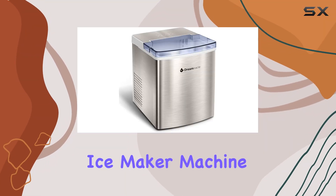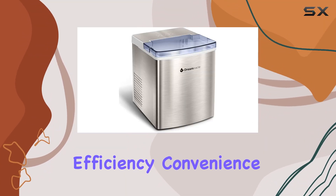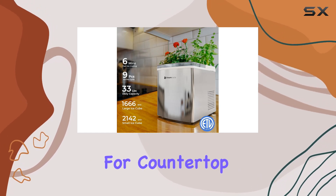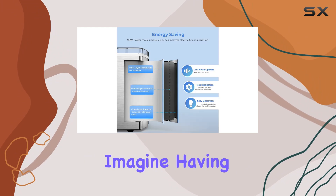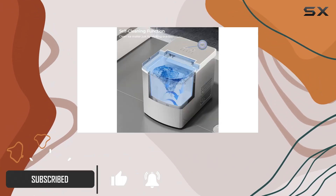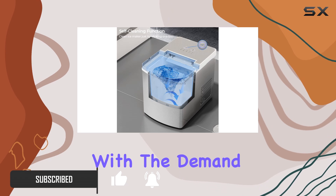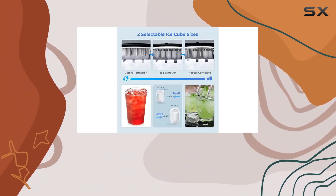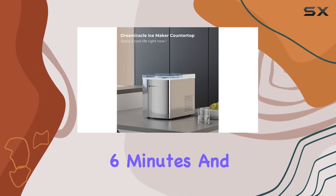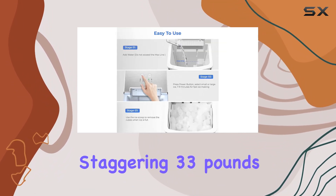In the quest for the perfect ice maker machine that combines efficiency, convenience, and style, the Dream Miracle ice maker for countertop emerges as a standout contender. Imagine having guests over on a hot summer day and your refrigerator's ice tray just can't keep up with demand. This is where the Dream Miracle ice maker shines, with ice cubes ready in just six minutes and the capability to produce a staggering 33 pounds of ice in just 24 hours.